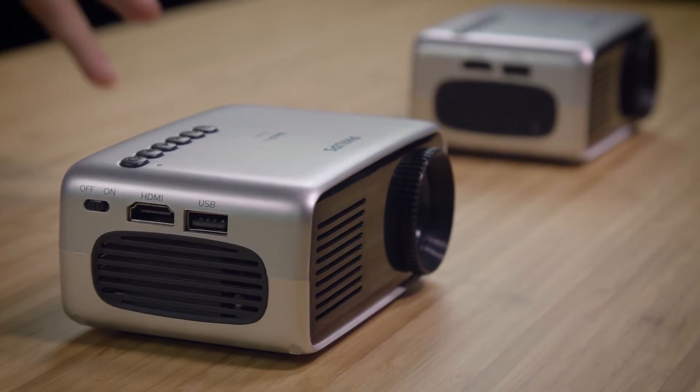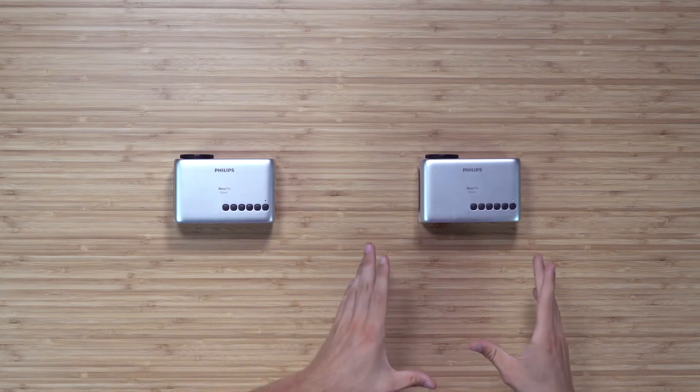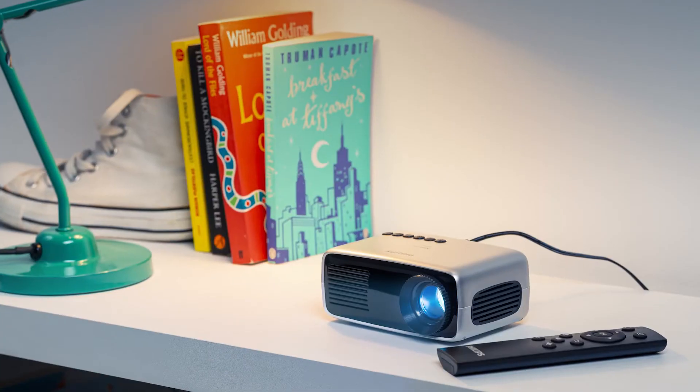Now, if you go with the Start Plus, you can enjoy all the amazing features from the Start, coupled with a major upgrade that makes it nomadic — an internal battery that allows you to move it from room to room and make it wireless. The supporting battery lets you enjoy your favorite TV shows or games up to 60 minutes without a break.